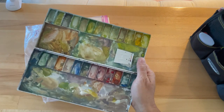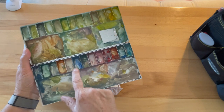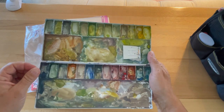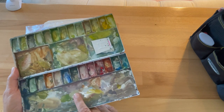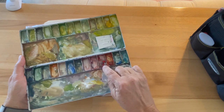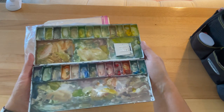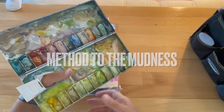This is gouache, which is kind of like opaque watercolor — it reactivates with water. I also have a mister. I keep the pure colors in the wells and mix down here, and I keep blobs of white. The problem with reactivating gouache is it's not as creamy — it's a little more granular when you re-wet it. I keep my darks over here, and there is some method to the madness.